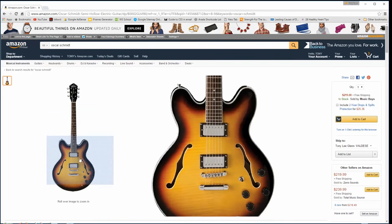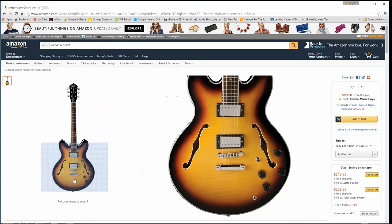You can get the Ibanez AS73 for around $400 — it's an excellent guitar. There's also another one by Oscar Schmidt, I think called the Delta King or OE30, for around $225 — a great sounding semi-hollow body, very comfortable to play. Those are some economical versions of the ES-type guitar. Ibanez makes really great semi-hollow body guitars of that ES style.